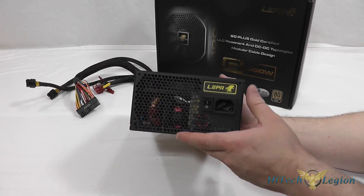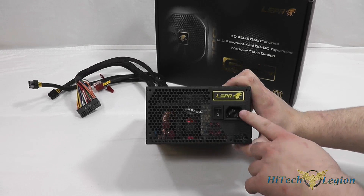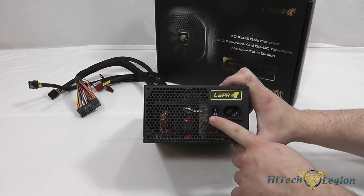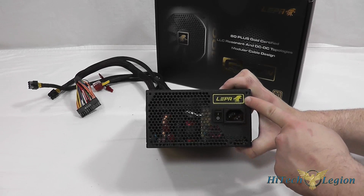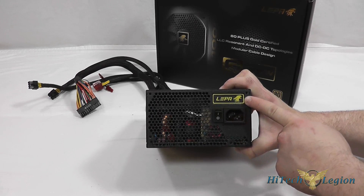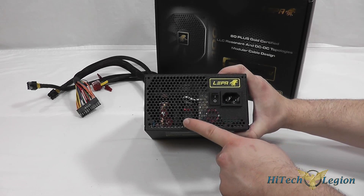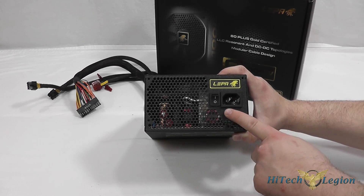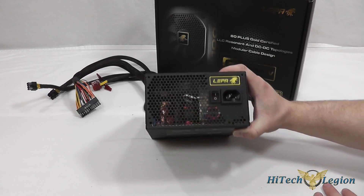On the back of the power supply we can see the power plug as well as the power on/off switch, and the LEPA brand name and logo. Through the mesh you can see the PCB, and it does fill the unit completely, so they've utilized the space effectively.